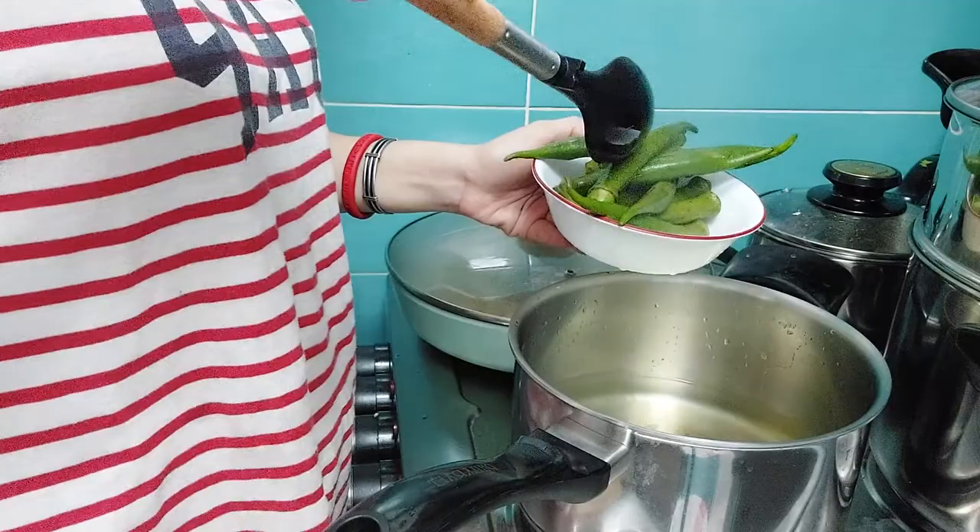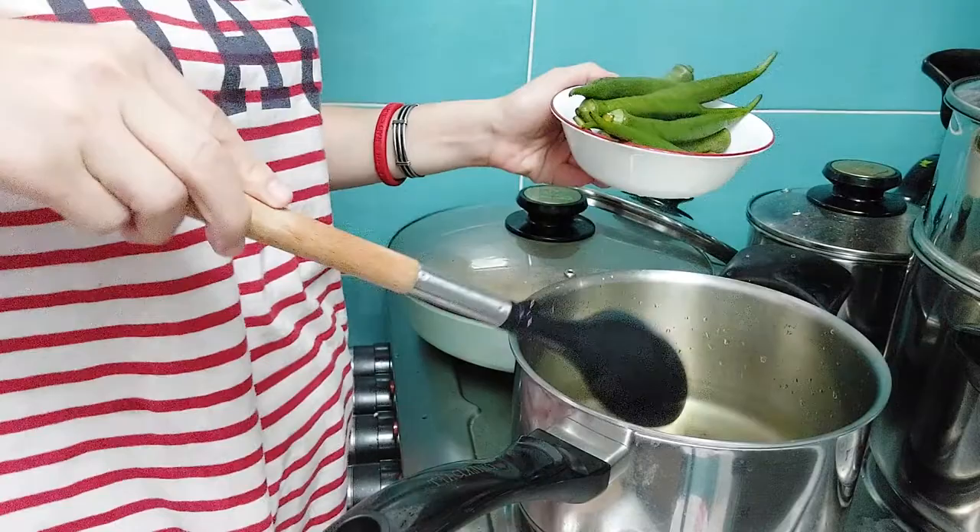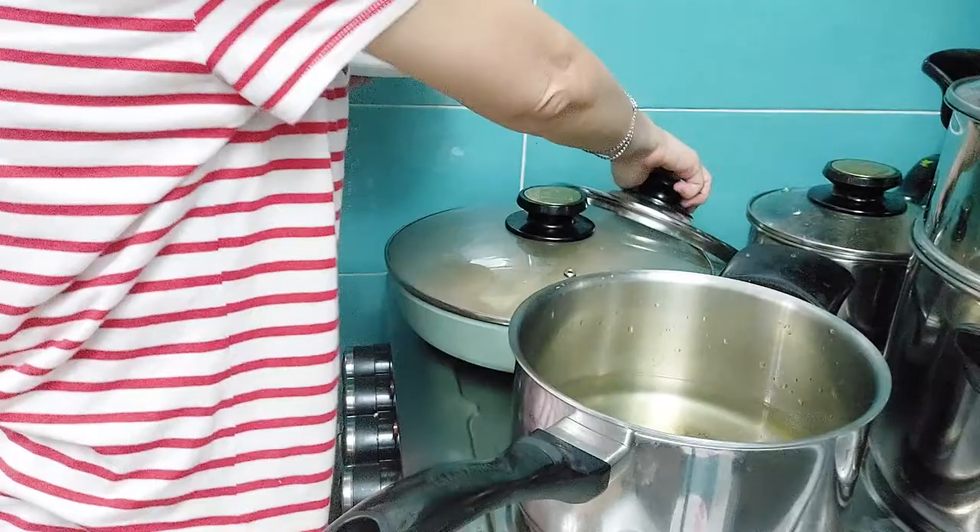When you boil vegetables, the vitamins go into the water. It's better if you cut the ends of the okra before cooking so the stickiness goes into the water. This is done — cover it.